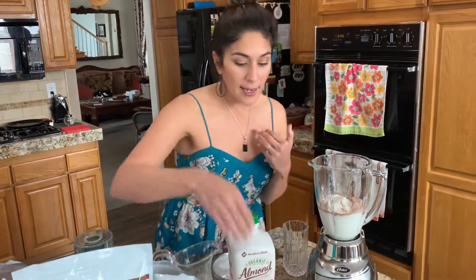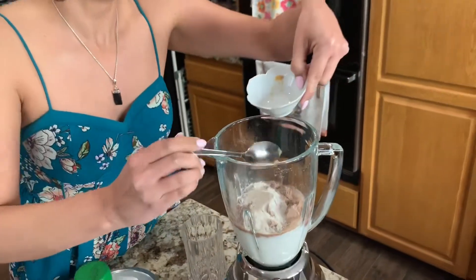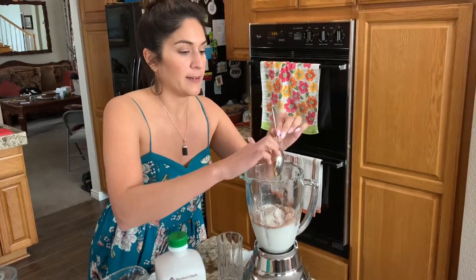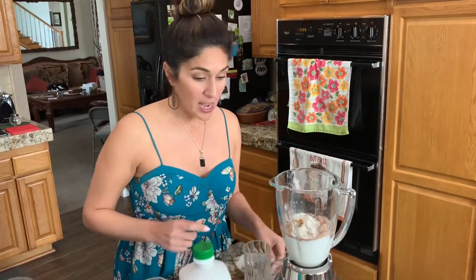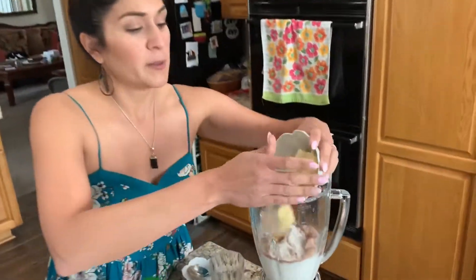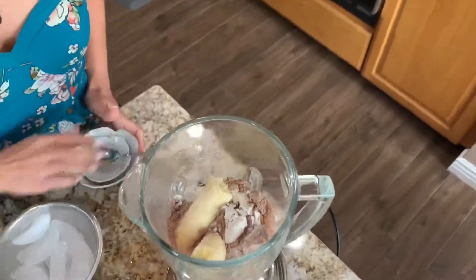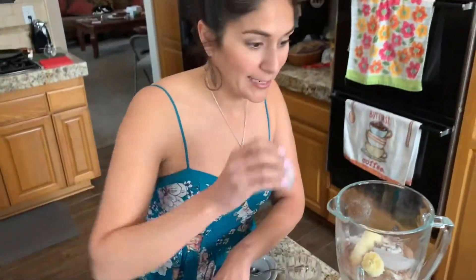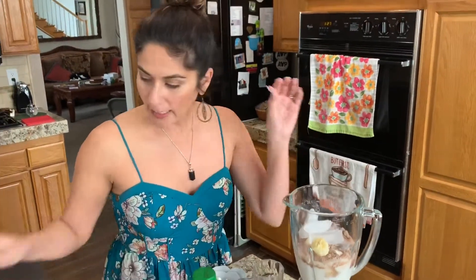For flavor, I like to add some almond butter — so a little scoop of almond butter. And then I'm going to add a banana. So if you have some little bananas that have just been laying there for a while, just add a banana. And personally, I like ice — I like plenty of ice in my smoothie. So add it to your liking.